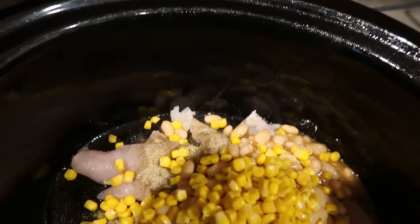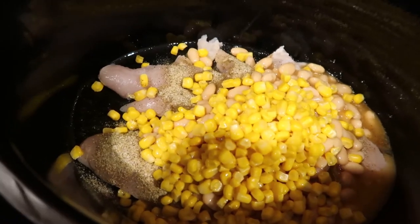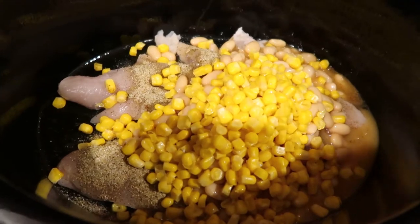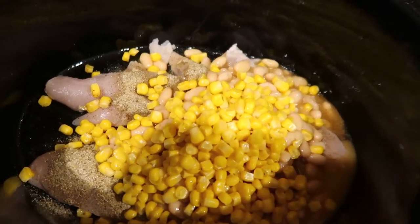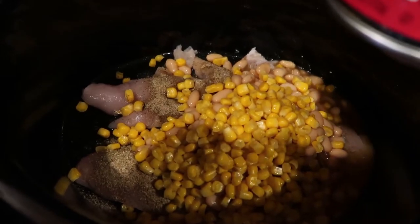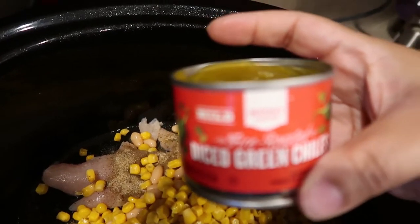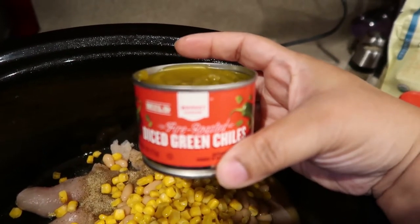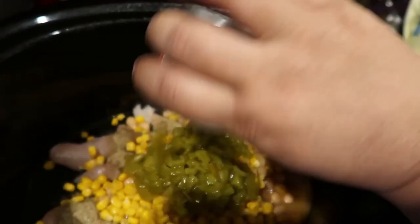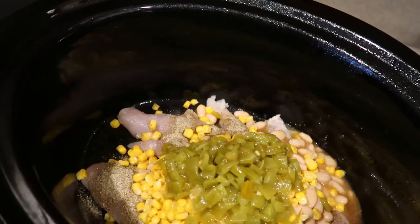I'm also going to add just half a can of corn — again, picky children. I like the corn; I usually get the tiny can but they didn't have that. I'm also using the mild diced green chilies — the fire roasted kind — and adding some of that can as well.